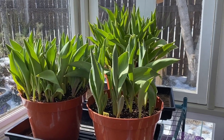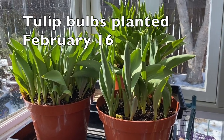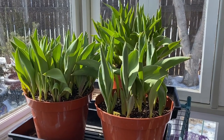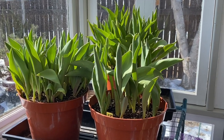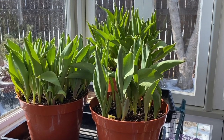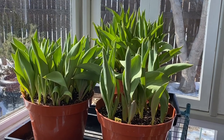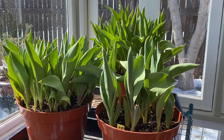So here are my tulips — they're looking great. I had these chilled in my fridge for a few months over the winter, then I potted them up and they were out in my garage to acclimate from refrigerator temperatures to something a little warmer, and now they're out in full sun. That cool time in the garage with less light and heat is a good way to help those chilled bulbs put down more roots.